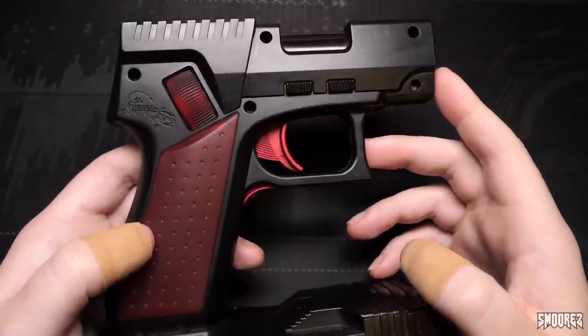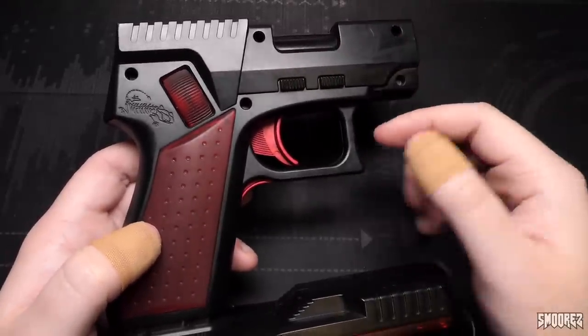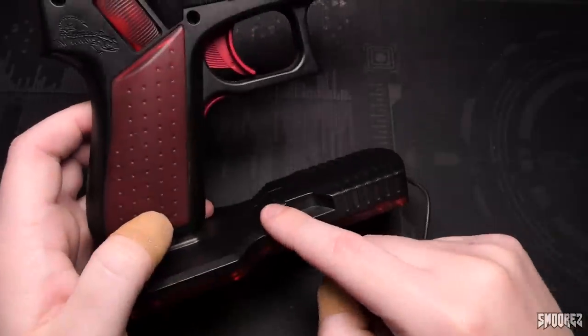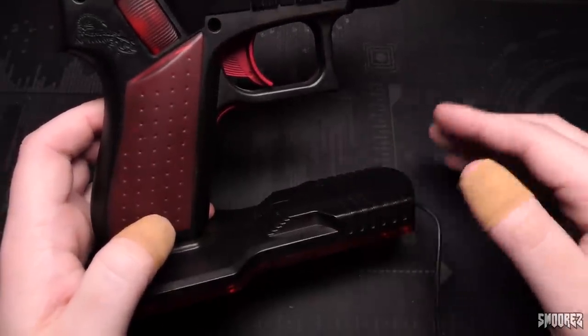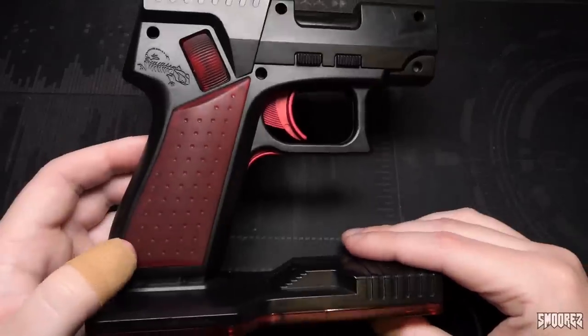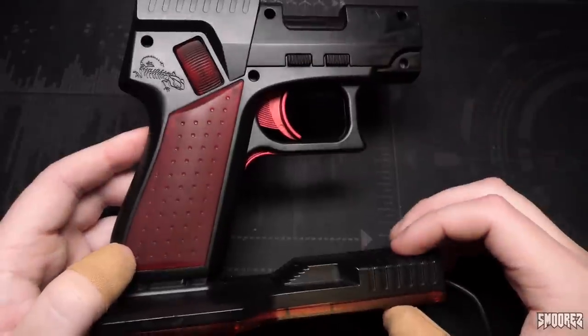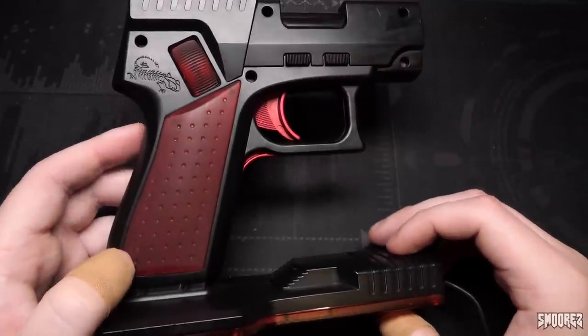Flipping it around it's pretty much exactly the same thing. You'd think these buttons on the side would actually do something but they're just there for decoration — same as on the other side. The USB cable is also about two meters in length. What I've done is I've hooked this up to my laptop out in the lounge room and I've played a game of Doom with this. I'll splice in the footage and let you see how I use this.